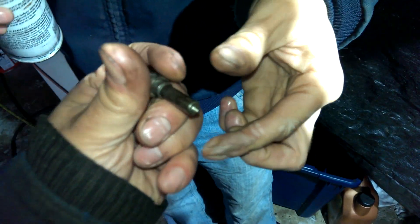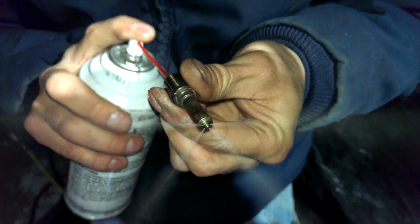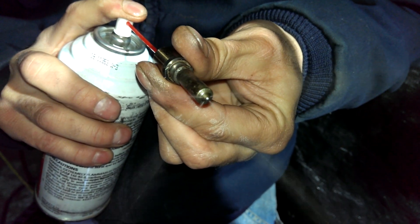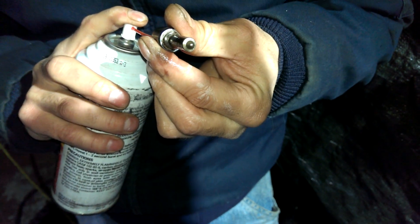Trying one more time to see if we can get all five patterns. I'm still getting four. You can see the fifth one does not want to work. So now we know it's on top. We're gonna try and see if we can clean it again.